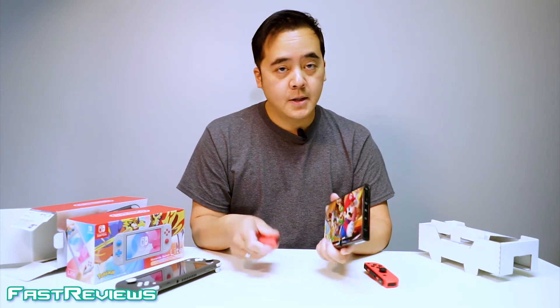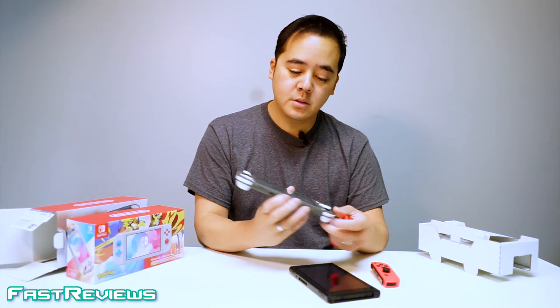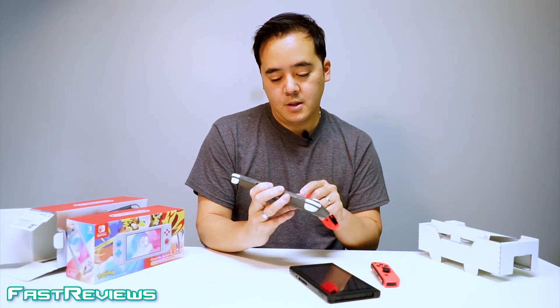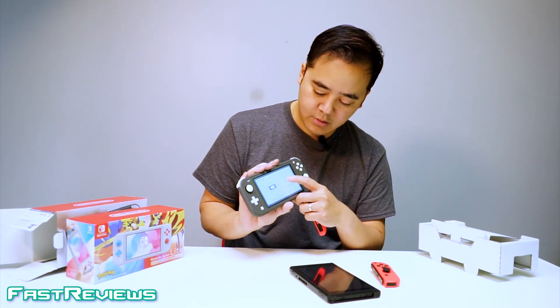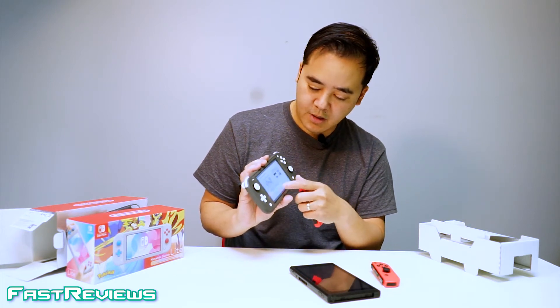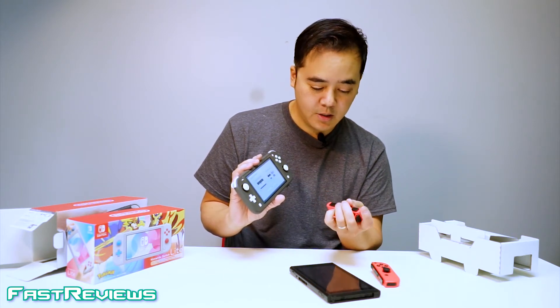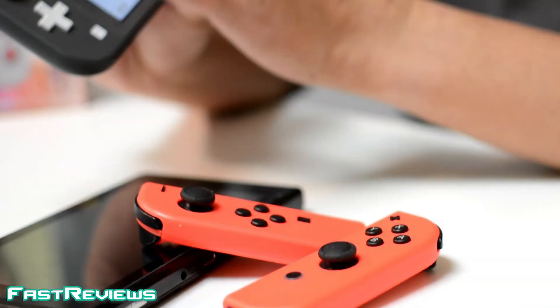Obviously if someone wants to join in, I don't have that ability built in with the Switch Lite. However, you can actually sync up controllers by using the sync feature — go to Controllers, then Find Controllers, then Pairing New Controllers. Push the sync button and you'll be able to sync it up with the Switch Lite, though you'll have to carry those controllers around if you want to play with a friend.